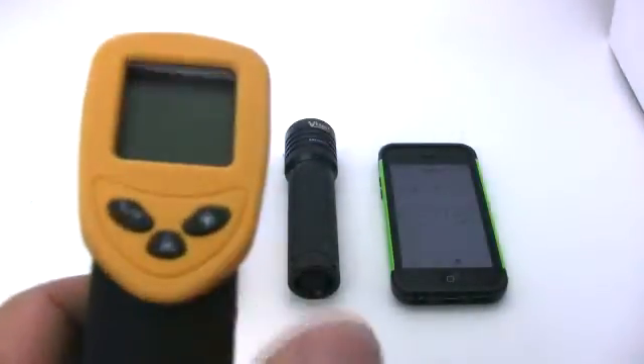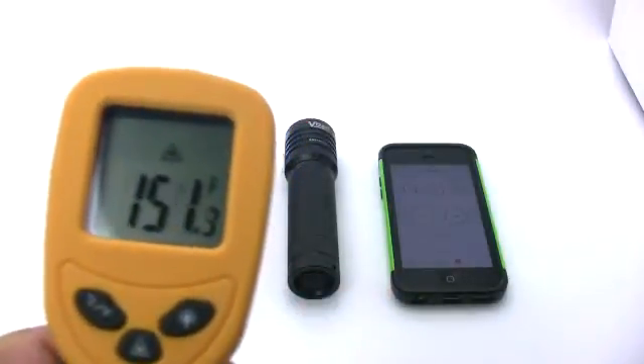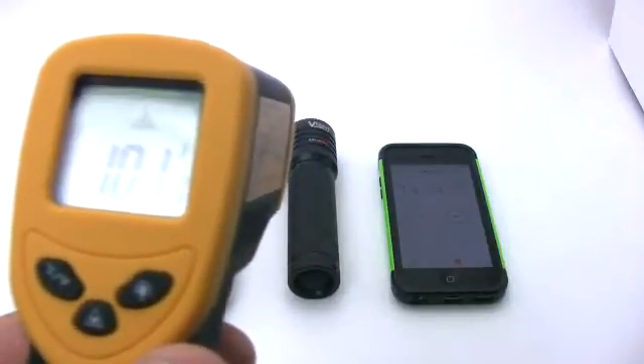With both lights turned on and running for 14 minutes, the temperature on the Ultrafire rose to 154 degrees, which is far too hot to hold. The Vizzeri light is at 104 degrees, which would feel warm to your hand.